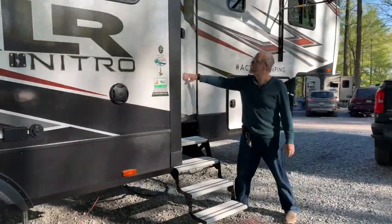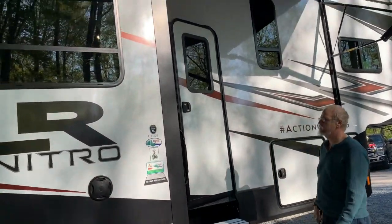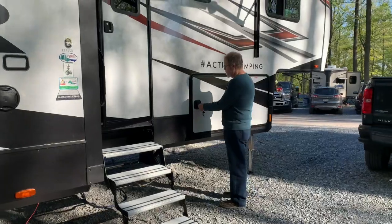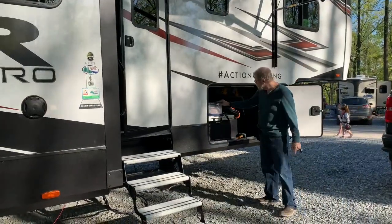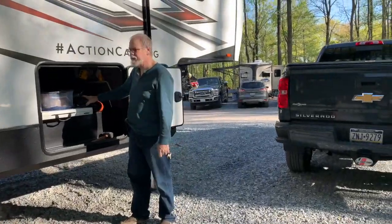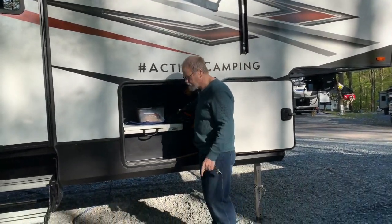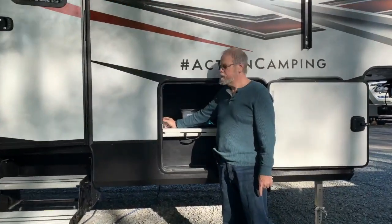The front door also has keyless entry, so we don't need a key when going out. We have our storage compartment that goes all the way through — we keep outside stuff in here: extra power cable, propane for the grill, outside table, carpet if we want to put a rug down. We also have a central vacuum system in the camper.